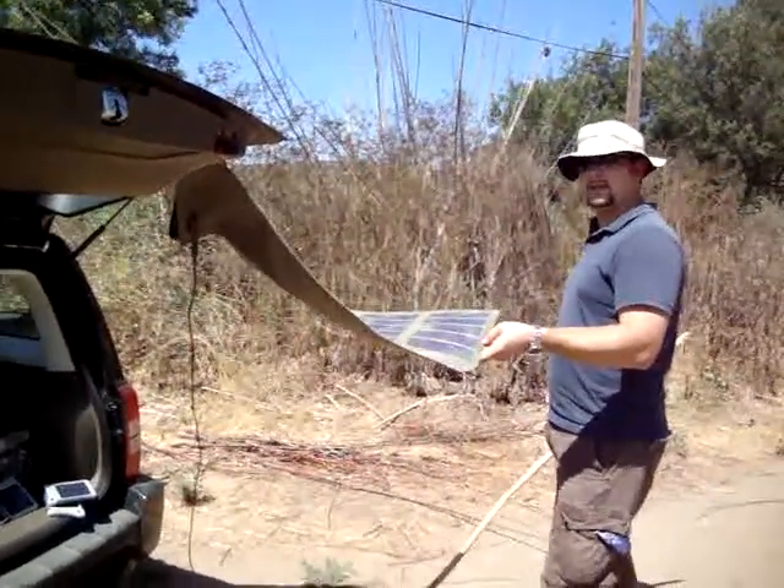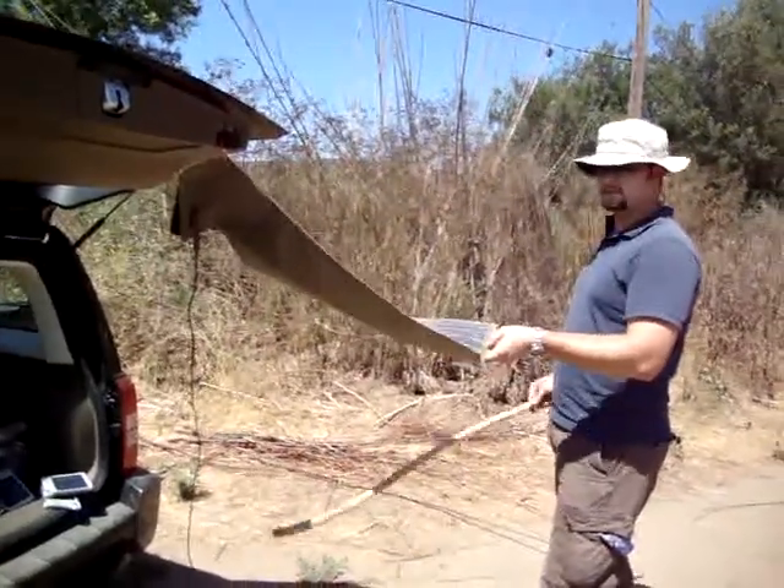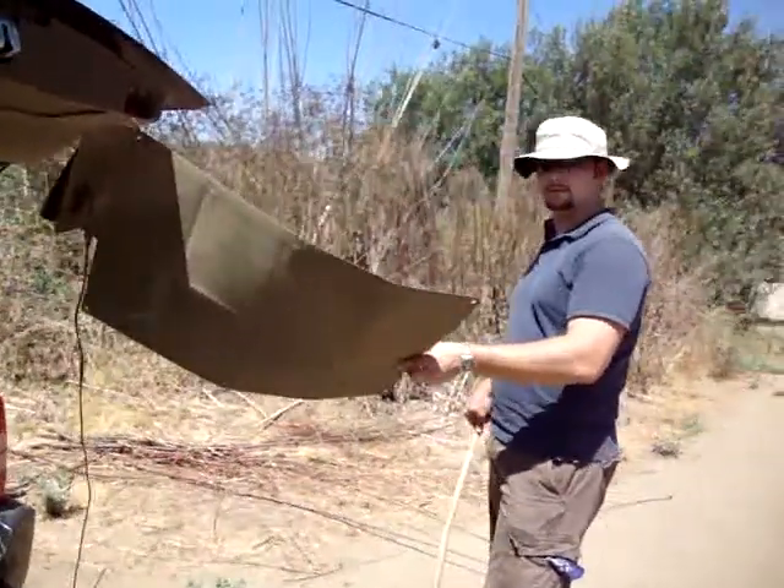Alright, we're going to show you this time the unit can actually take a direct hit straight to the actual face on the panel itself. The corporal is going to show you that the unit is still charging.